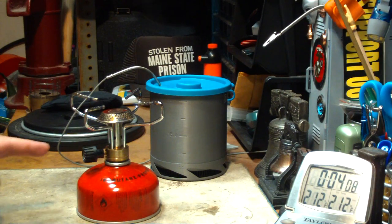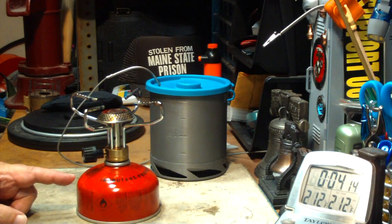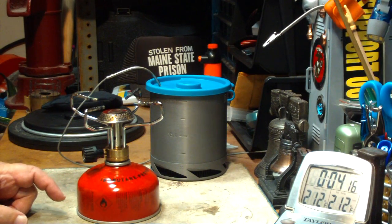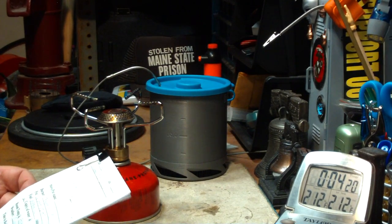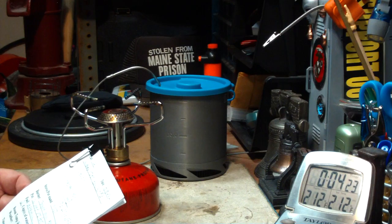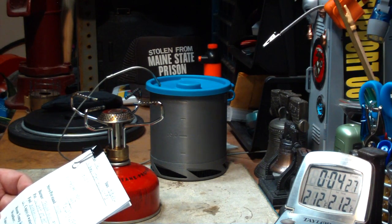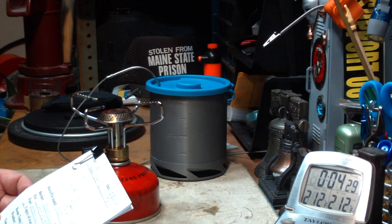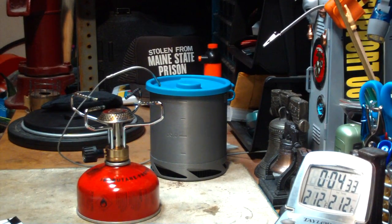So that was two cups of water starting at 60 degrees, came to a full boil in 3 minutes and 47 seconds. With the Trangia Mini on the Mojo stand, that was two cups of water starting at 60 degrees, came to a boil in 5 minutes and 40 seconds. So this was two minutes down from that.